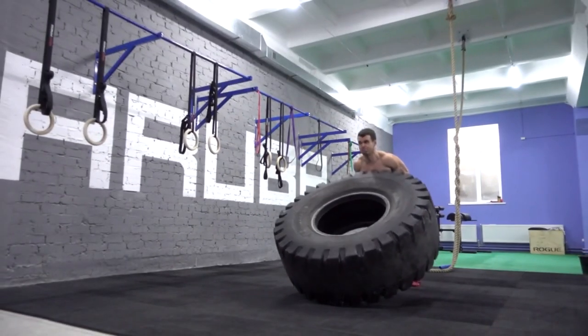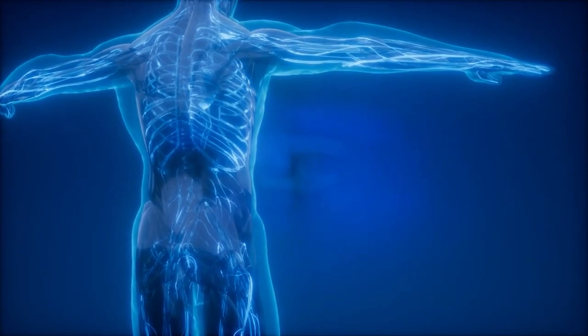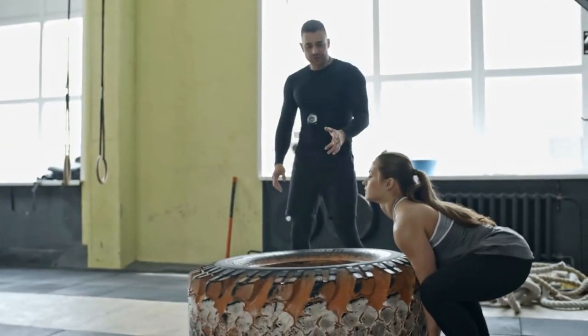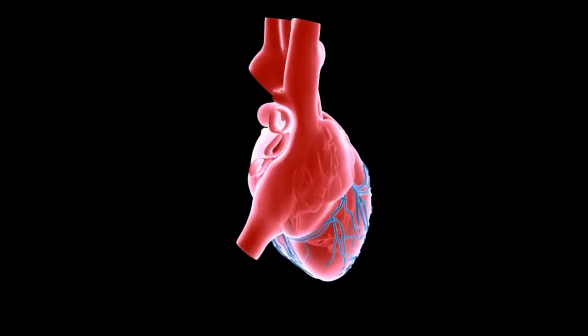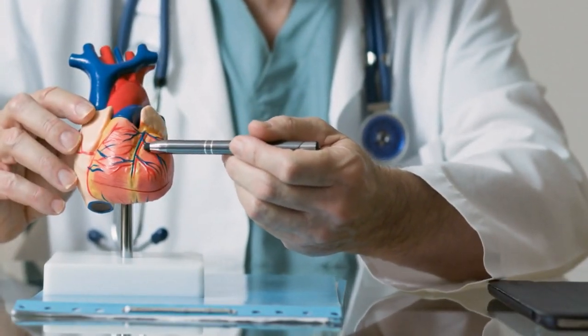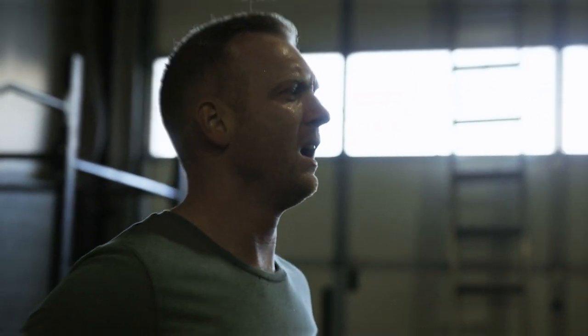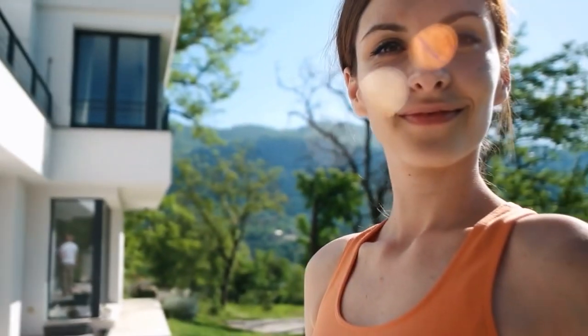Tire lifting improves cardio endurance because it involves challenging the cardiovascular system to deliver oxygen and nutrients to the working muscles. The exercise requires continuous movement and can be performed at high intensity, leading to increases in heart rate and breathing rate. Getting your body used to this heart rate increase is how you improve your stamina long term. A neat tip: include high-intensity intervals when tire lifting — short bursts of intense activity followed by periods of rest or active recovery have been shown to be particularly effective at improving cardiovascular endurance and overall fitness.